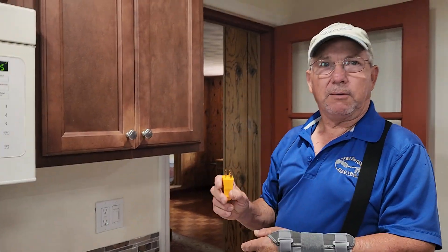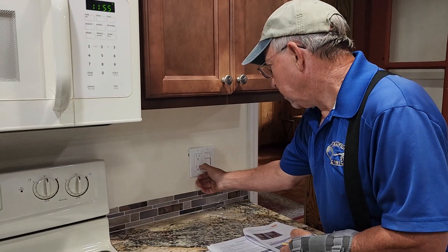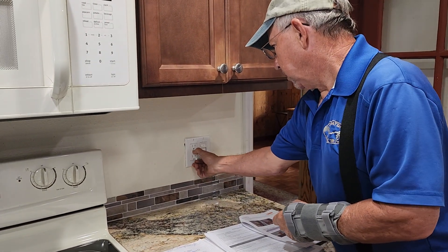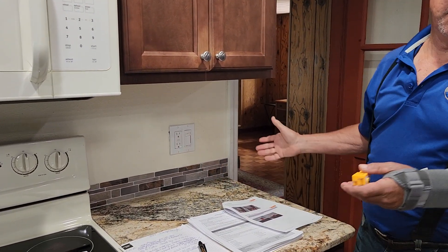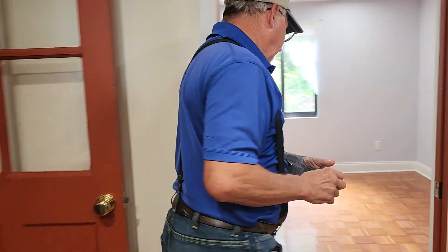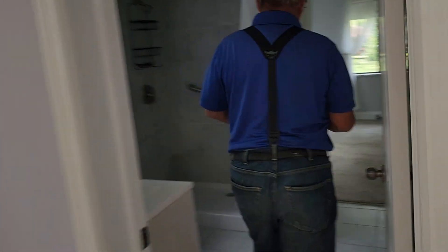This is looking for that grounded wire that's not there. The only way to test the circuit is to use the receptacle test function. Same thing in that bedroom - when you plug it in it says this is not grounded. Well that's true because the wiring is part of the older wiring.